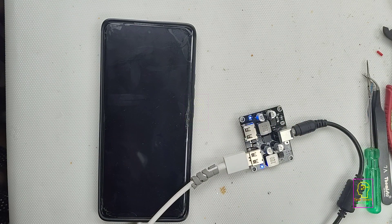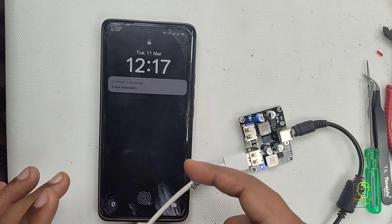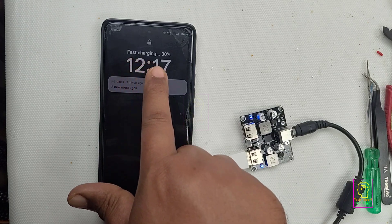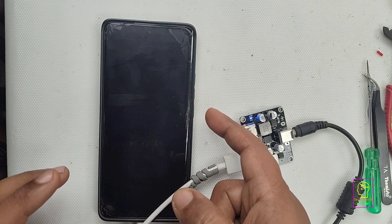When connecting this charging module in a box, please give enough space for heat dissipation. You can see it has now become 30%. It took only 2 minutes to increase the charging percentage from 28 to 30, and going forward this time will reduce rapidly.